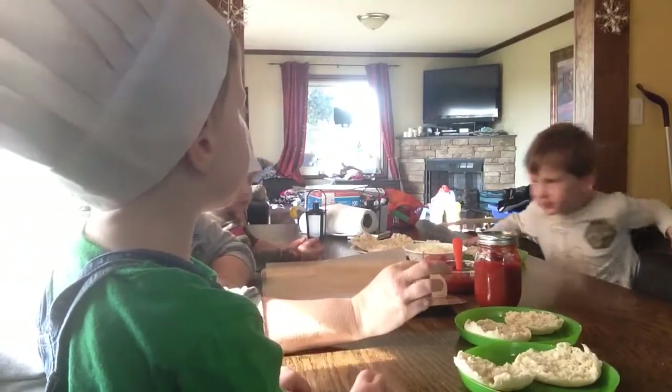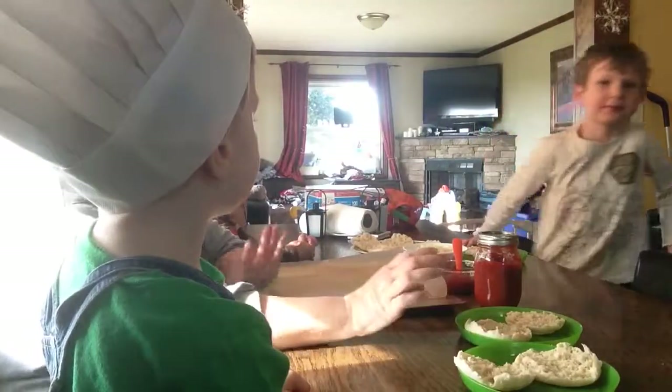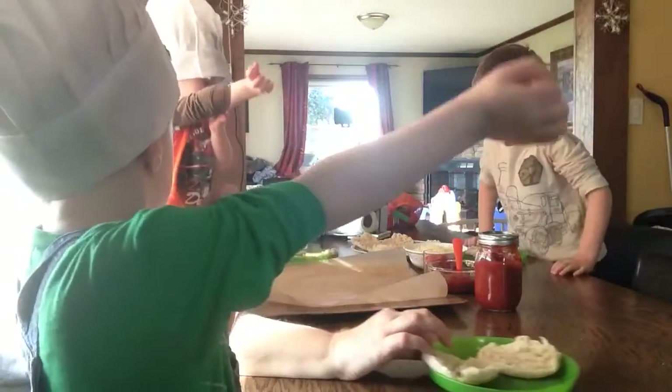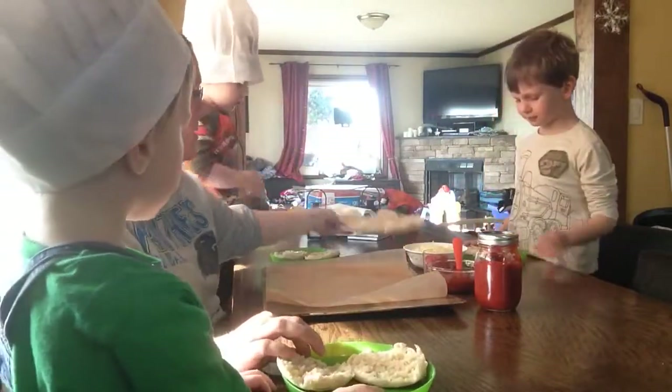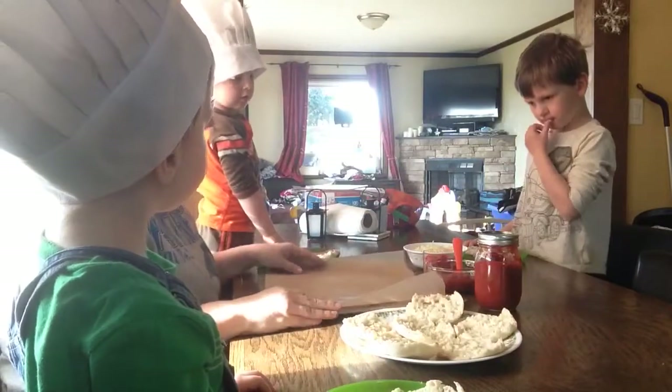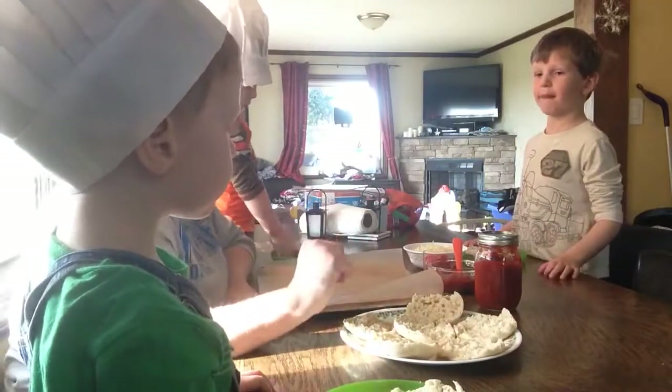Everybody washed their hands, right? Everybody had already washed their hands? All right, can you roll up your sleeves? Roll up your sleeves. Okay, now I've got everybody two. Now Mommy's going to put this one on hers.